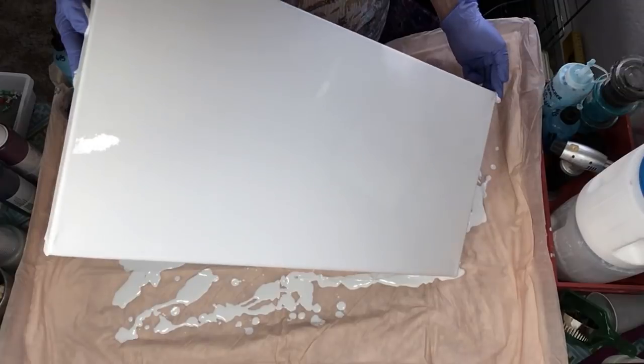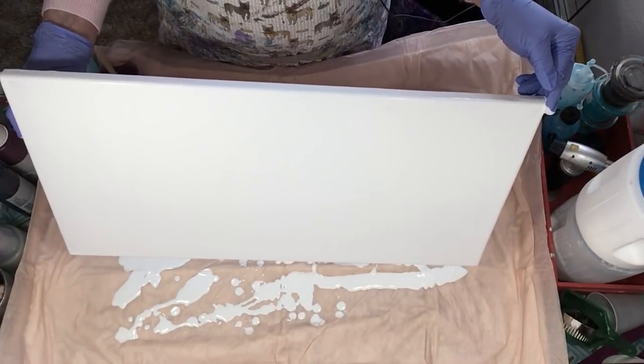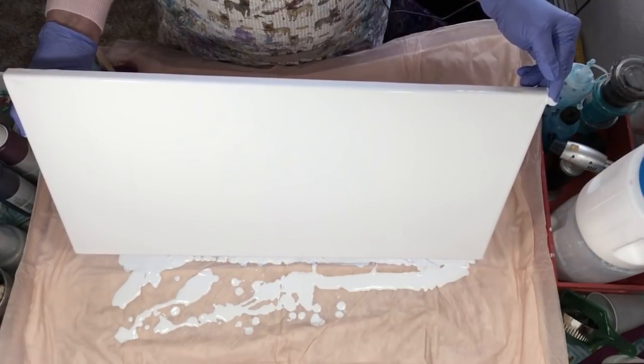I'm just getting it off the edges, thinning it down as much as I can, so when we airbrush we don't get stuck in the puddles.